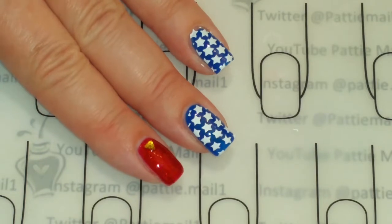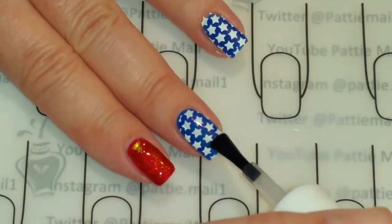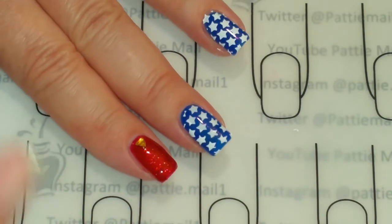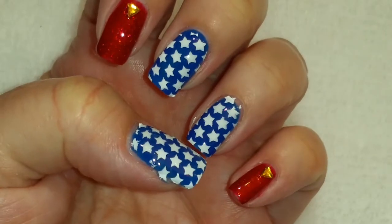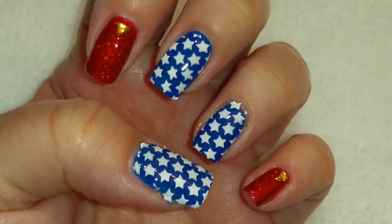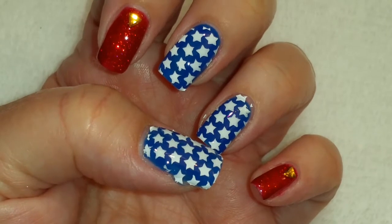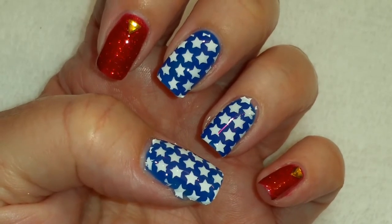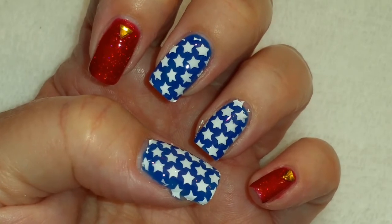Now that the stamping is dry, I'm going to add a top coat on and cure it. I think this looks like a good Wonder Woman nail design to me — what do you think? If you like this video, please give it a thumbs up. If you're not one of my subscribers, please subscribe. Thank you for watching. Bye for now!